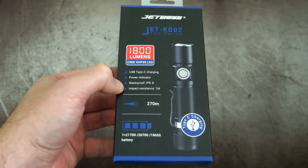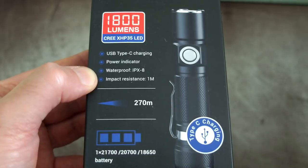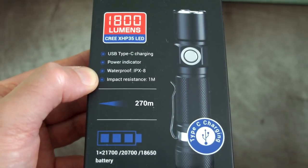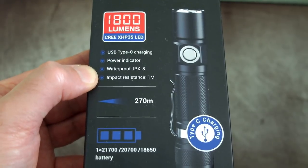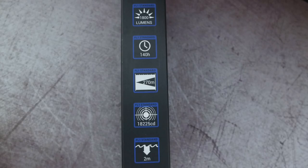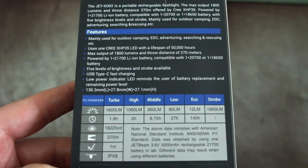Welcome back to another light review. I've got the Jetbeam K02 in for review — I assume that's how it's pronounced. This is quite an interesting little light because it's a compact EDC but it's using a 21700 battery, which should give us quite a nice capacity on the cell.